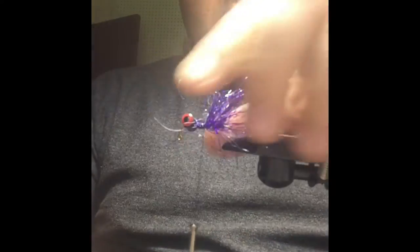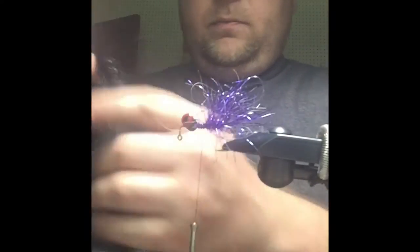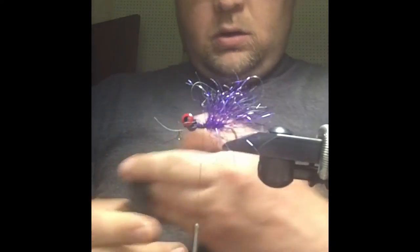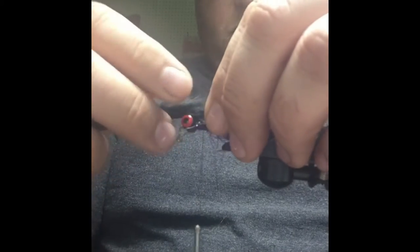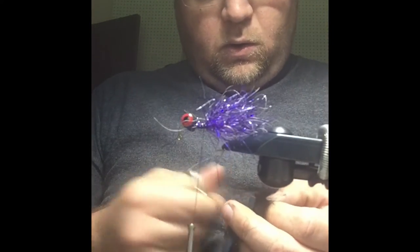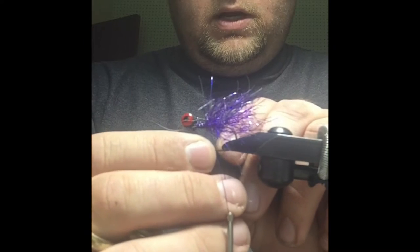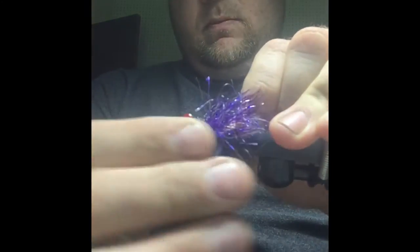We're about at the 60% mark or so. We're going to take some rabbit strip — this is a black rabbit strip. You can use magnum or standard. We want this tail — I usually measure it by the hide — to be about two and a quarter inches in length. We're going to take it and pierce it about a quarter to a half inch, depending on how long you want your tail and what hook you're using, in the middle of the hide.